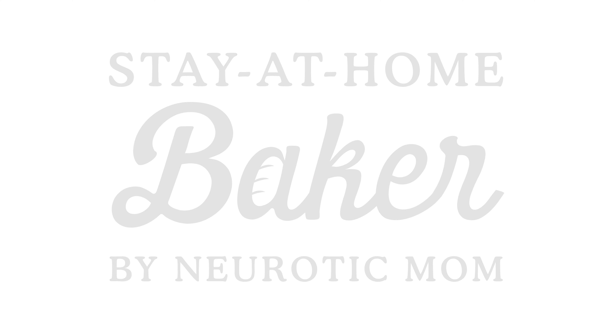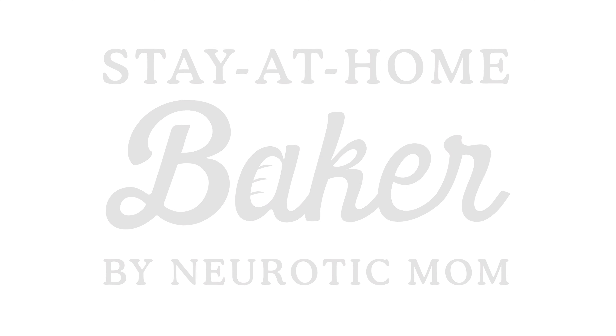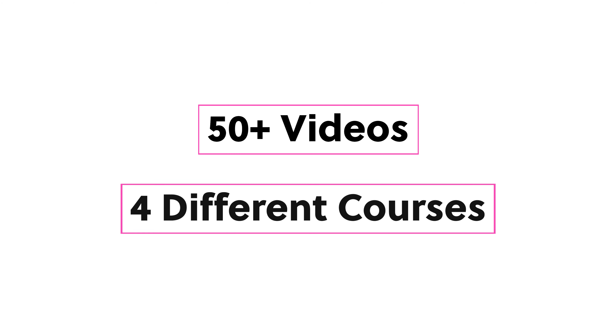Hi everybody, Neurotic Mom here. Stay at Home Baker is a collection of over 50 videos divided into four separate courses.